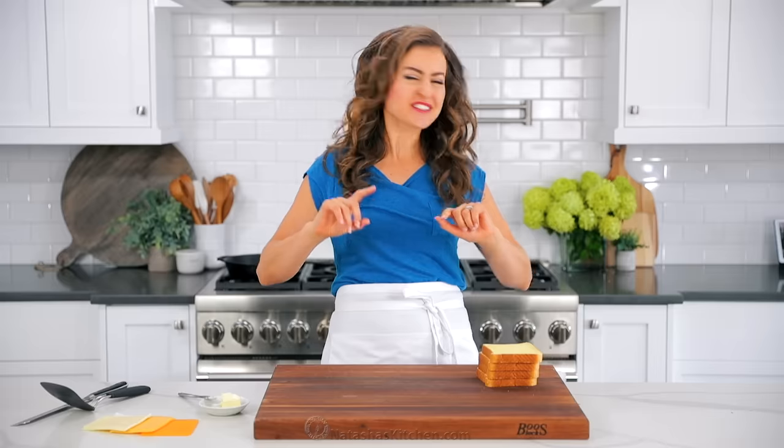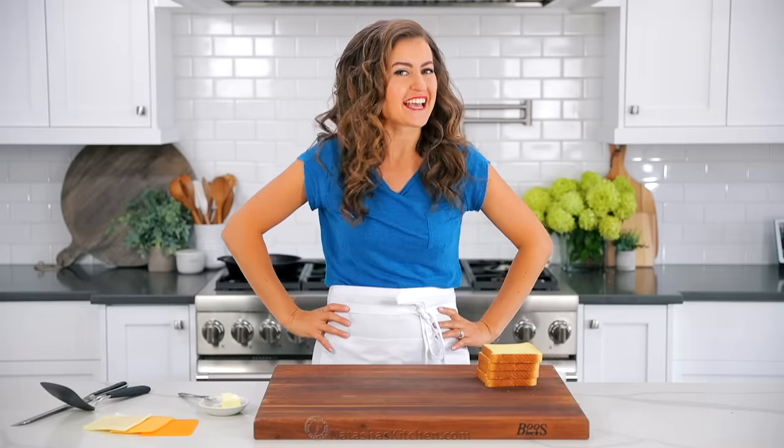There's grilled cheese and there's great grilled cheese. Here's the right way to make a grilled cheese sandwich.